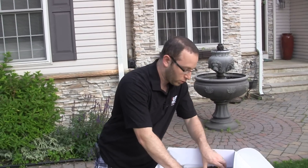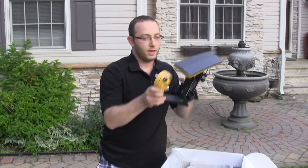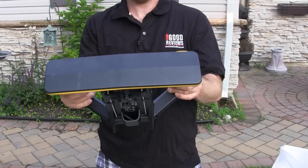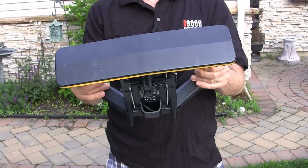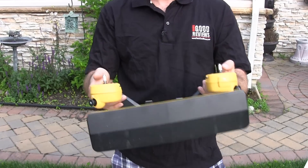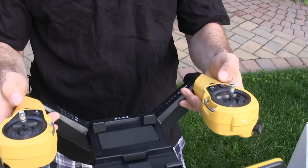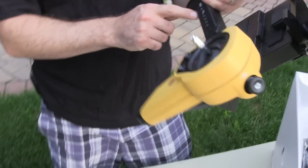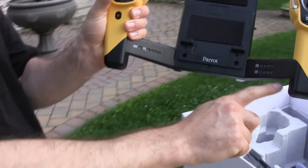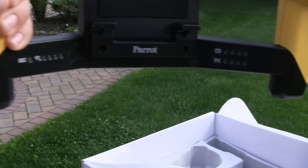Here's the Sky controller. As you can see, that's the wireless Wi-Fi antenna right there, giving you up to 2 kilometers of distance where you can control it. We have our record button, we have our home button, and then our very good precision controls. And then we have our signal and battery levels — everything you can watch right there.